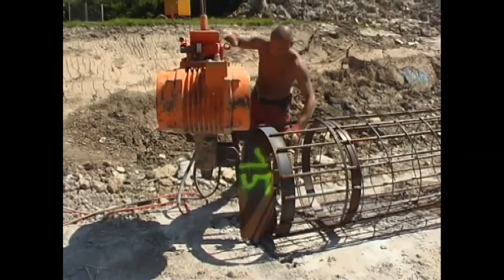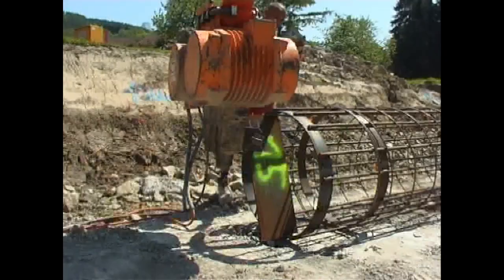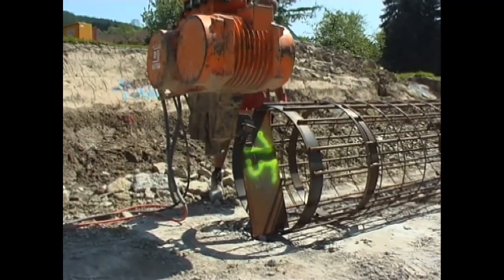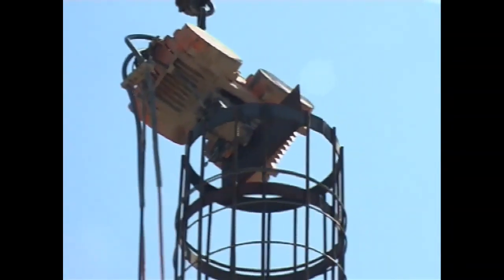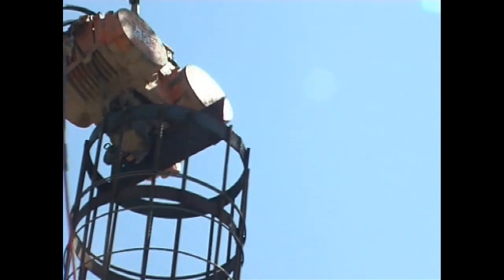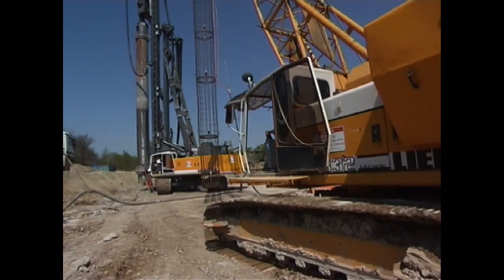Particularly high demands were placed on the central position of the concrete reinforcement in the drill pile. The insertion of the cage into the freshly mixed concrete took place using its own weight with the aid of an electrical vibrator. The central position was attained by broad spacers in the foot area and along the concrete reinforcement cage.